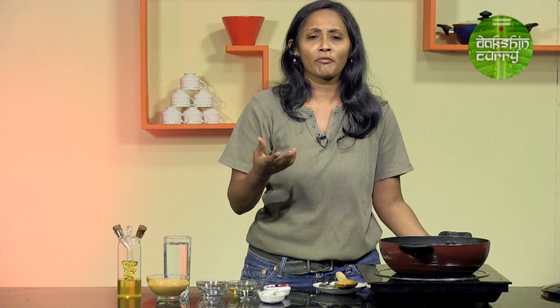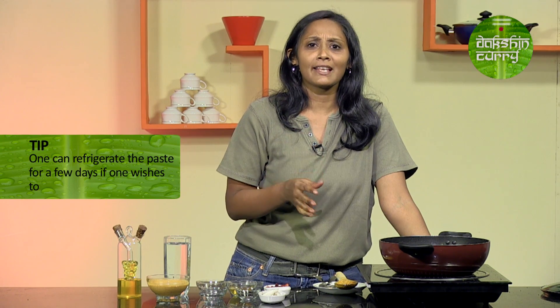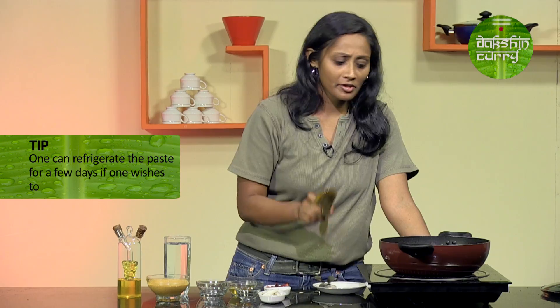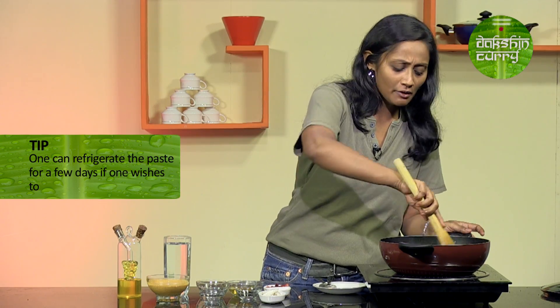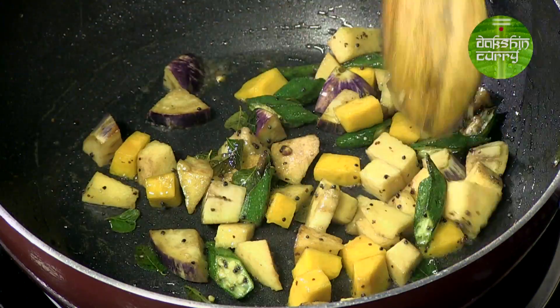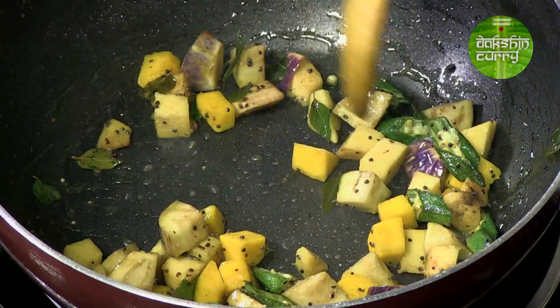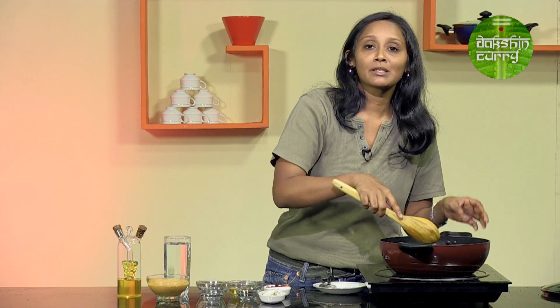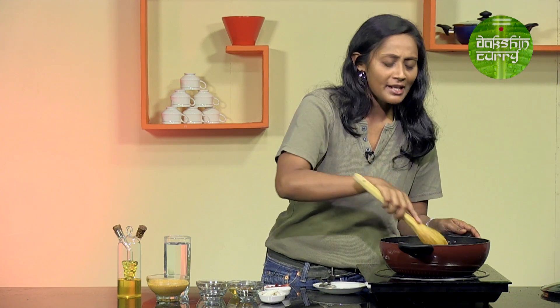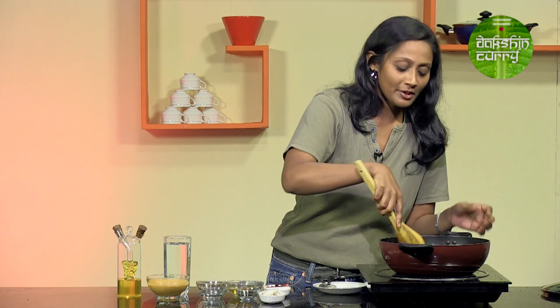If you want to refrigerate the paste, you can do that — just place it in a sterilised glass container and refrigerate it. It will stay fresh for a couple of days. But obviously freshly ground paste will always have a different flavour. So if you are going to use a paste that has been refrigerated, just ensure you thaw it and let it come down to room temperature before using it.